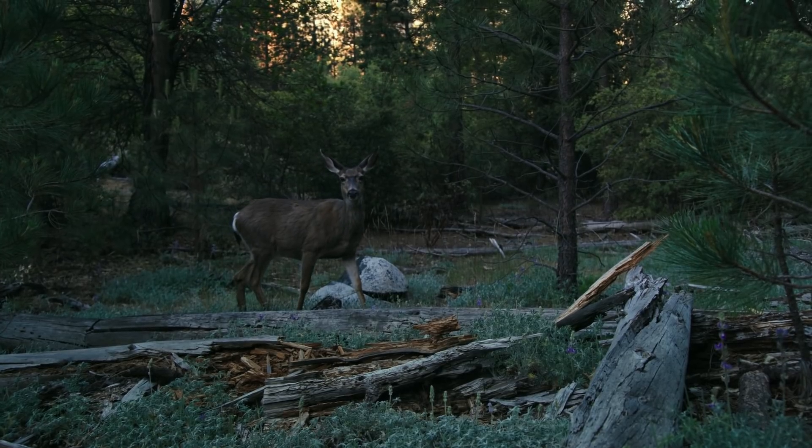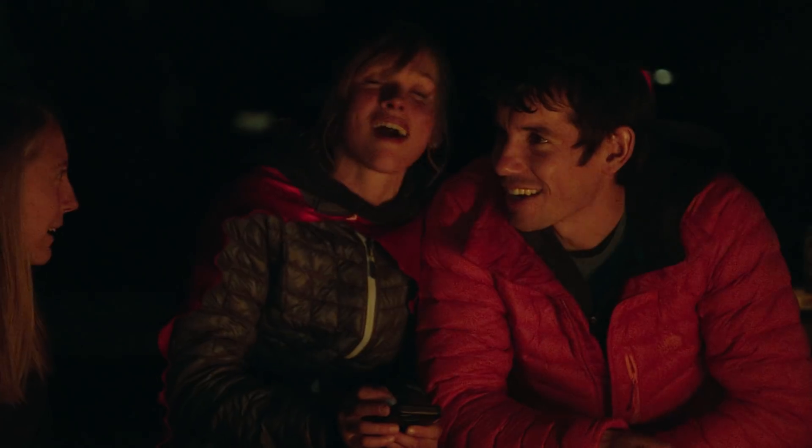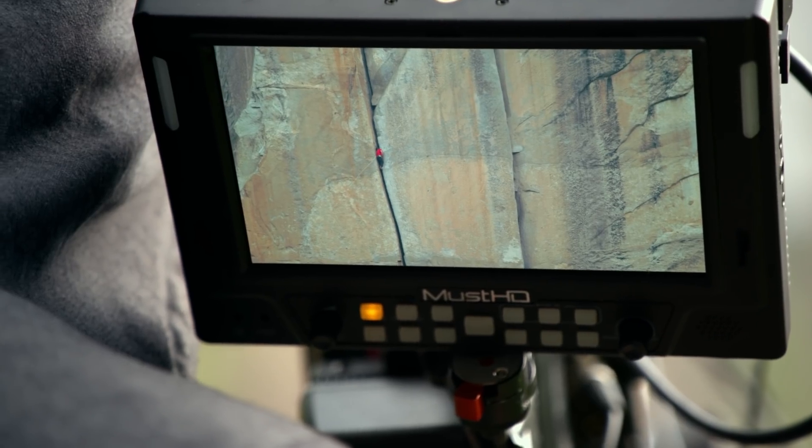When we were looking for greater depth of field and nice, beautiful bokeh, we were using the cinema primes, especially if we were in low light. And we also had to use some of the big guns — the 50 to 1000 — especially on the day of his free solo.